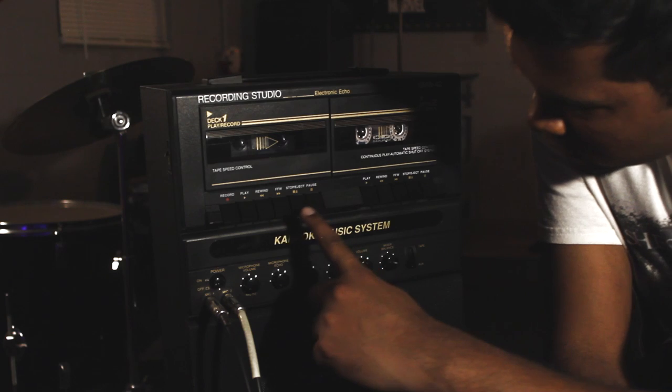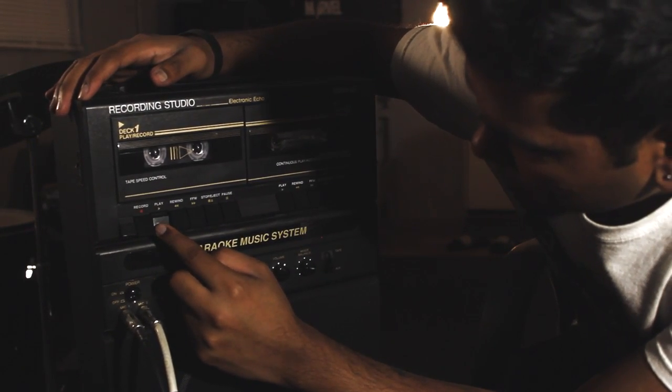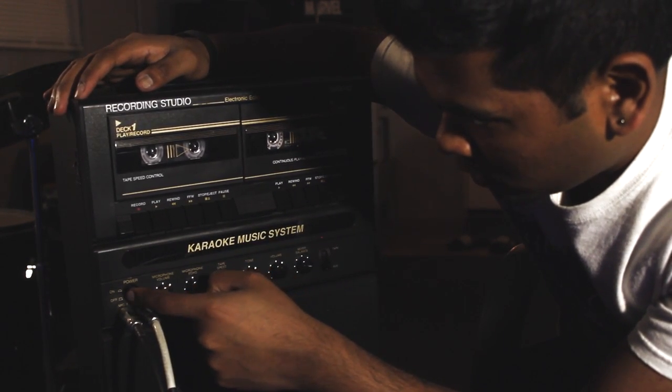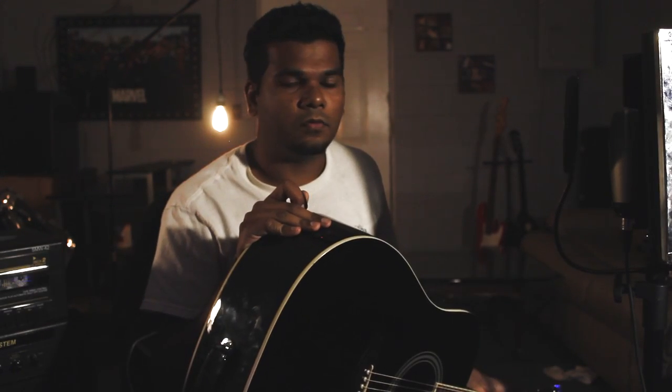Stop, eject. Hit play — is that how it works? It's not on. Let's check levels first. Check. I think we're ready to do something. I've been stalling because I'm nervous about how this is going to turn out. I think there are no re-dos in tape — I can't fix everything. I'm scared.